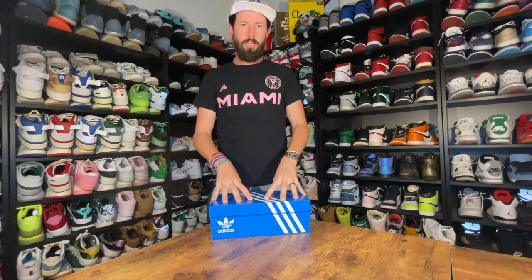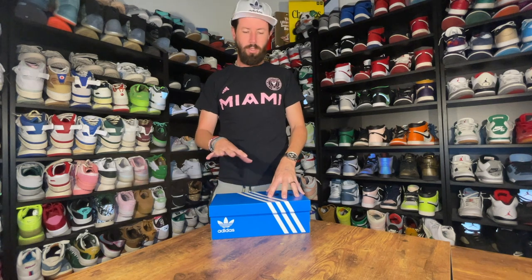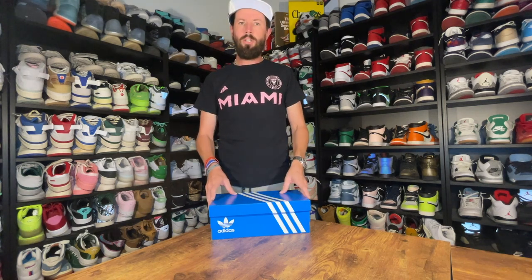Hi everybody, James here from Kicksamami and I'm back with another review. In front of me I have a pair of the Shawn Weatherspoon Gazelle collab that came out a few weeks ago. I'm pretty happy to get a pair. I saw the photos a while ago — kind of a cool little design on the shoe. So I'm going to take them out of the box and take a look.